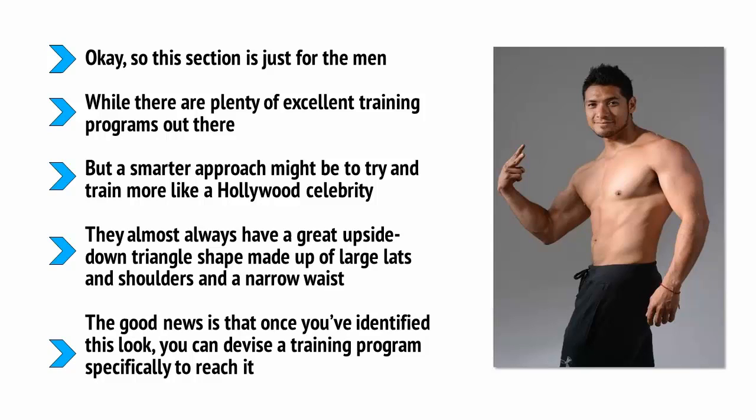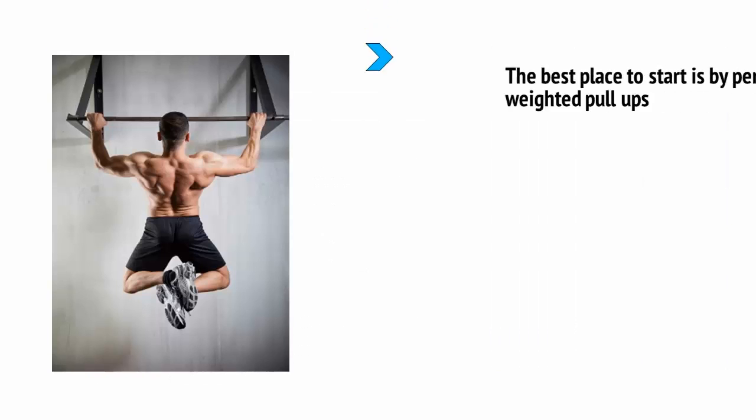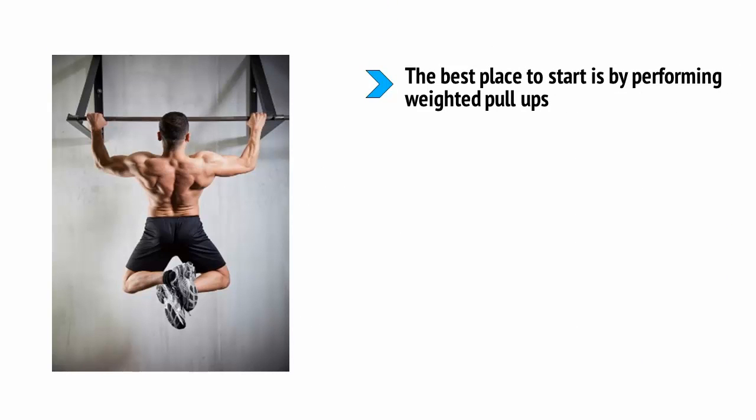The good news is that once you've identified this look, you can devise a training program specifically to reach it. The best place to start is by performing weighted pull-ups. This is a great test of strength that utilizes the lats in a very compound and functional manner, and it's ideal for stimulating growth and widening your upper half.